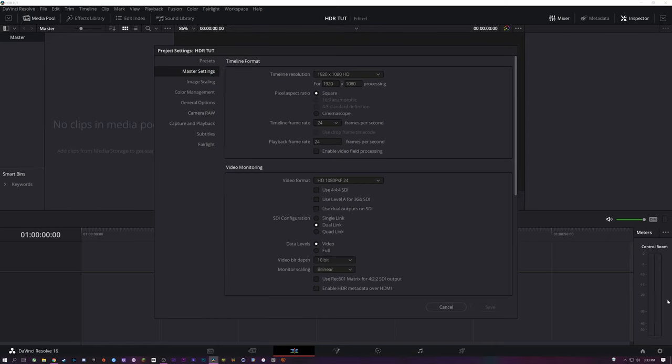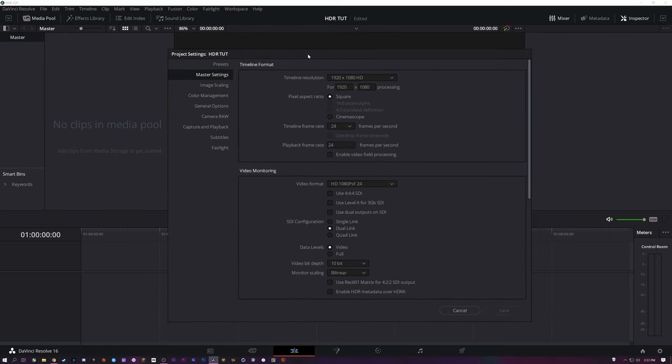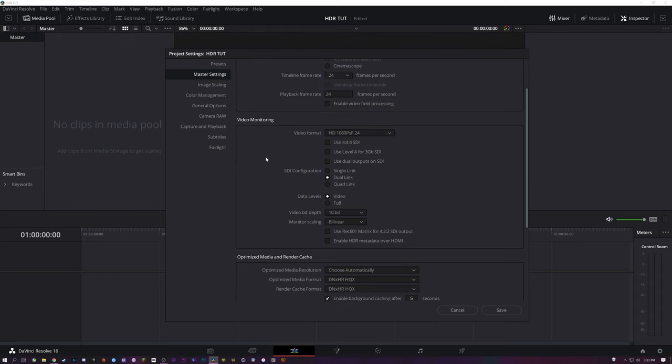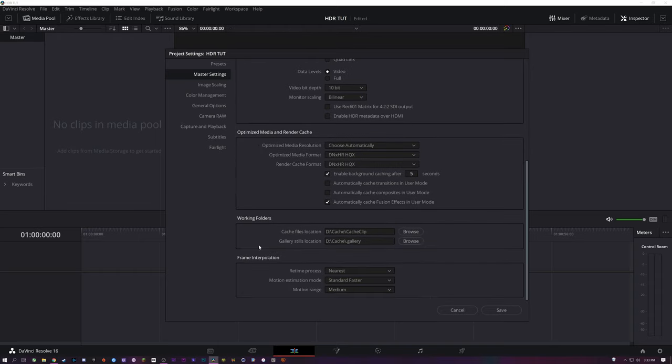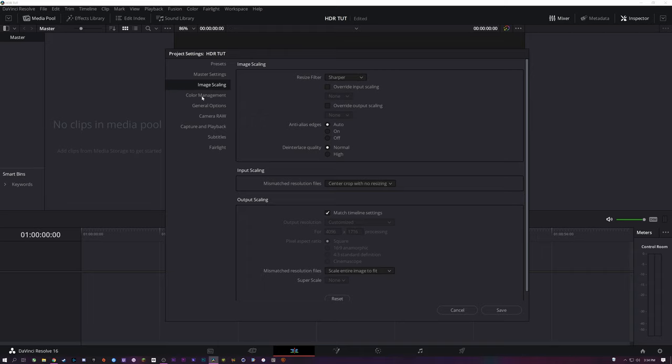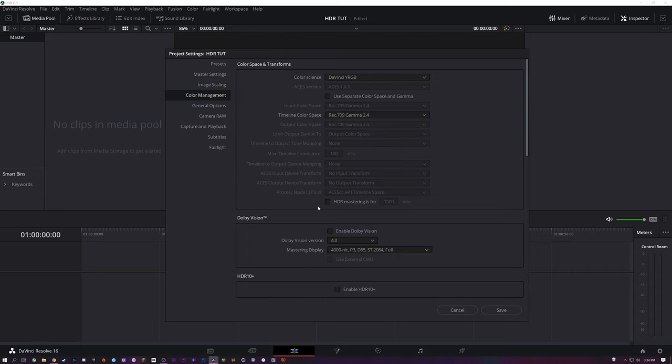Let's go ahead and start this. We'll go to our project settings and set it to 4K. I'm just using a scope — this is just for 4K stuff, I just wanted to fill the frame.